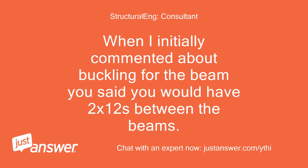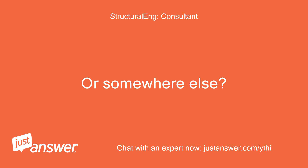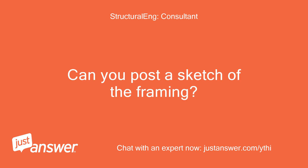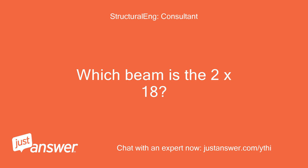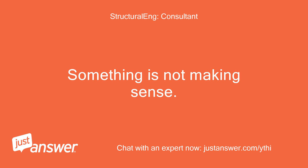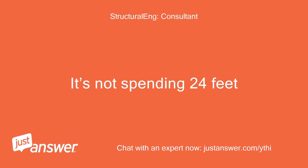When I initially commented about buckling for the beam, you said you would have 2x12s between the beams — in the center or somewhere else? Can you post a sketch of the framing? Something is not making sense. If you were talking about the ribbon board around the perimeter, the beam is only spanning from rafter to rafter — it's not spanning 24 feet.